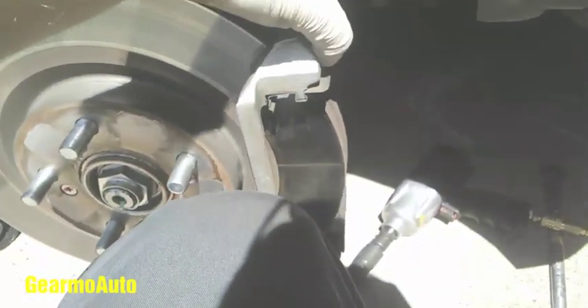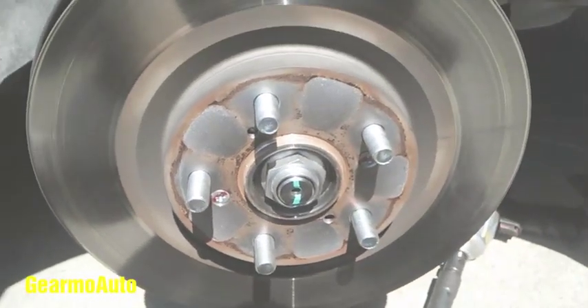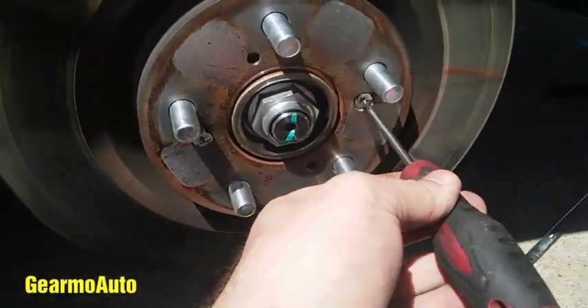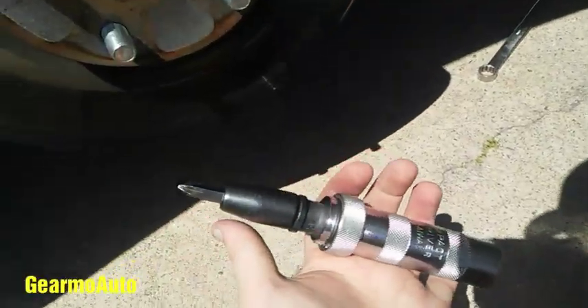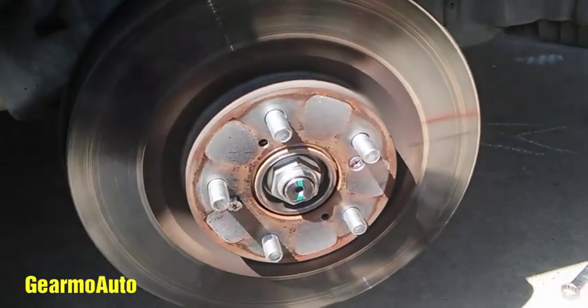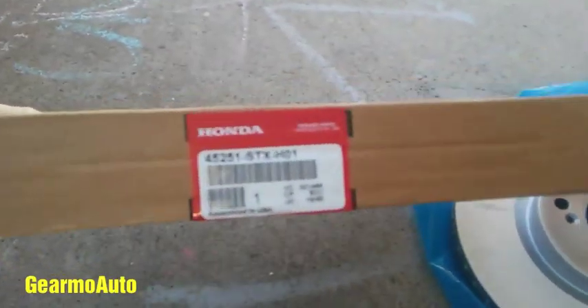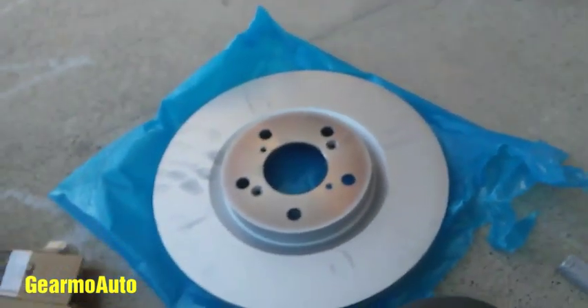When you take those bolts out the caliper bracket is going to want to fall — I was holding mine, that's why it didn't. Be ready to catch it and set it to the side. Here's my rotor — yours will probably have two machine bolts that need to come undone. If you're lucky a regular screwdriver works, but you may need an impact driver: you hit it with a hammer and twist. I had to use an air hammer and gently hit the machine bolt from the side to get it loose — they can be a real holdup. I got the rotor off; here's my new one from Honda.